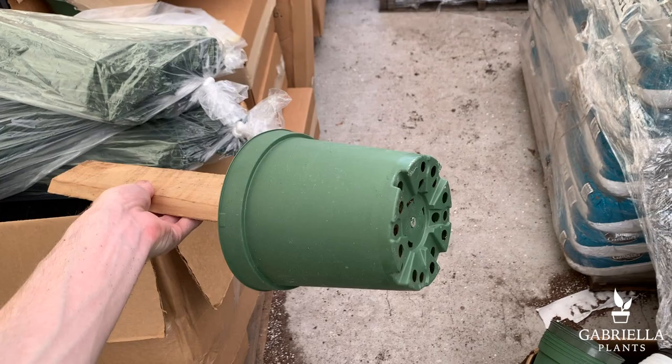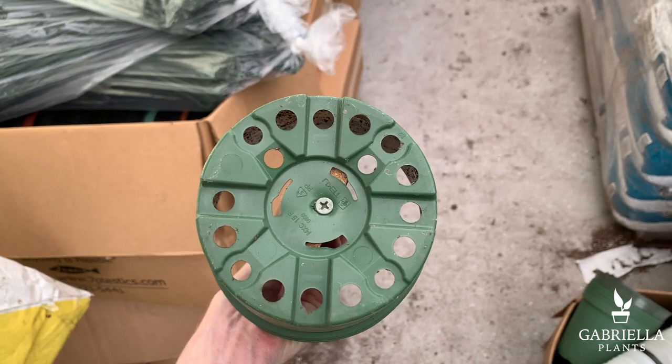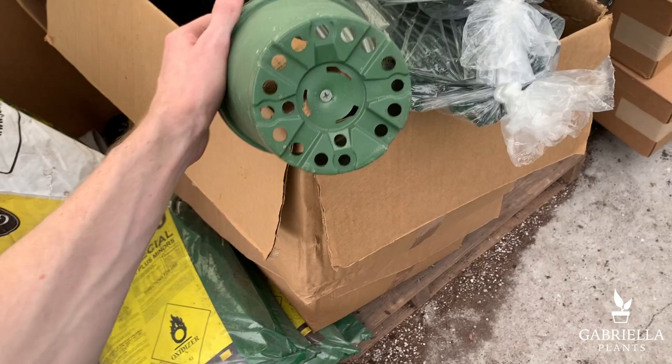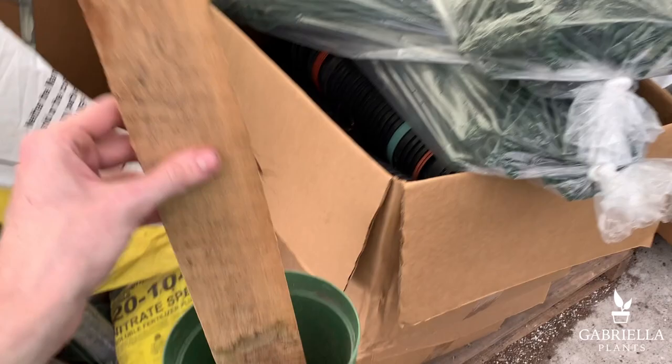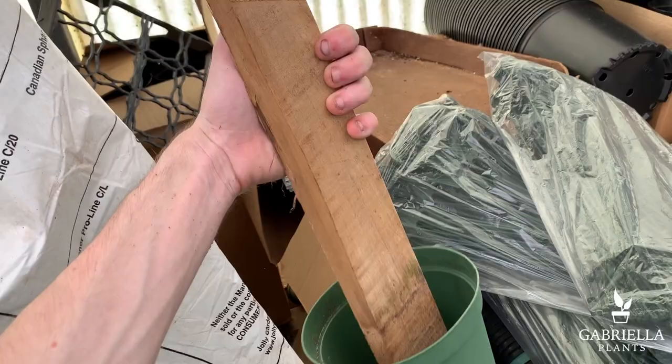This is typically how we do the six-inch totems — we line it up in two holes. In the past I've certainly put a screw here and here rather than just one, but I kind of realized that one screw works just as well. The main point is I can pick them up by the totem, especially once the soil has kind of surrounded it.